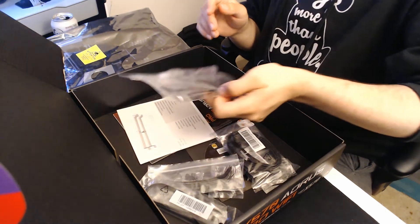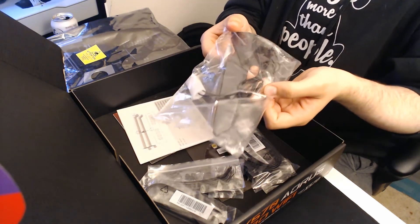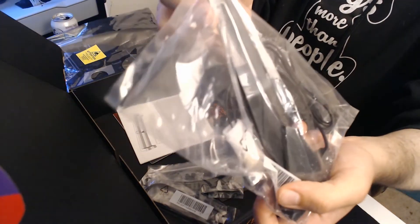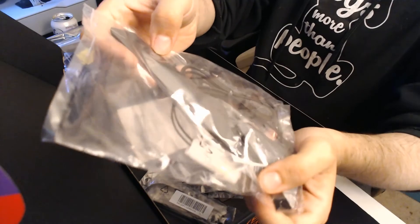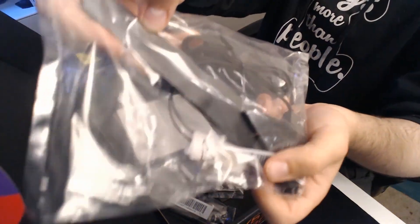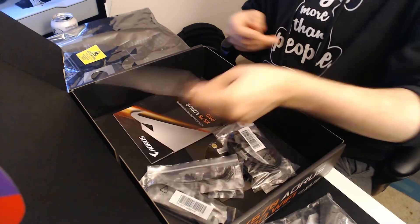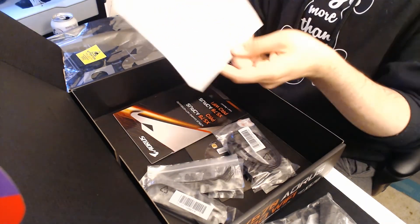First thing I see in the box is a Wi-Fi antenna. Looks pretty nice — it's got the Aorus logo on the bottom of it. And we have an installation guide booklet.